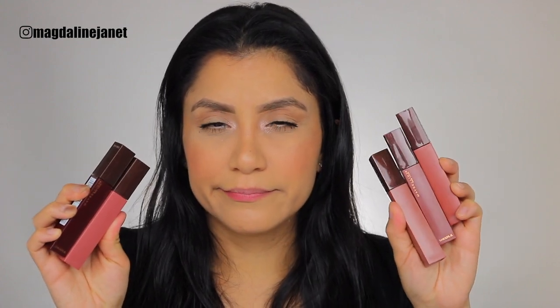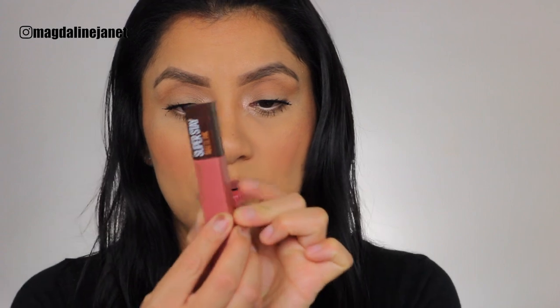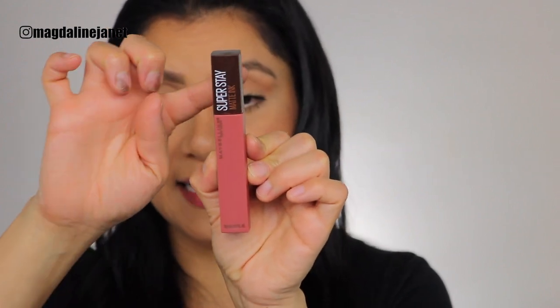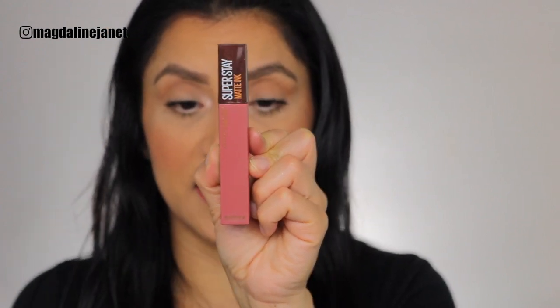I'm kind of scared because I've never lip swatched matte lipsticks like this before — these are more of a matte lip gloss, a little different from what I've done. I usually like to go from light to darkest. The reason is because lipsticks, especially matte lipsticks, stain the lips and I don't want the color to be altered when I'm swatching. The Coffee Edition has this brown cap instead of the usual white cap, which I prefer so much better.